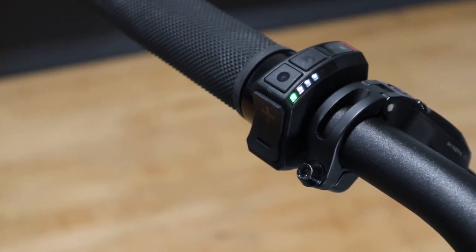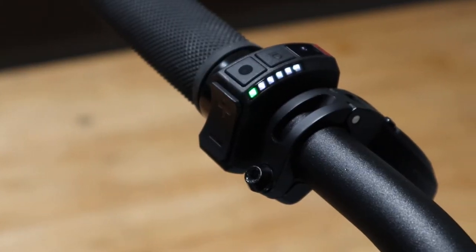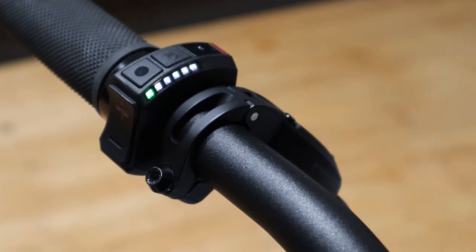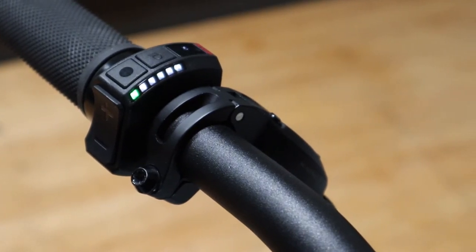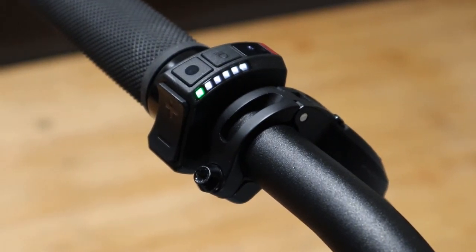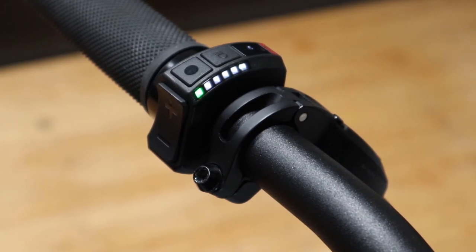This indicates your level of battery charge, with five white lights indicating a fully charged battery and one white light and an orange status light indicating the battery charge level is less than ten percent. If the charge level reaches five percent the LED strip will only display the orange status light and the motor assistance will shut off, allowing for the use of the headlight in an emergency.